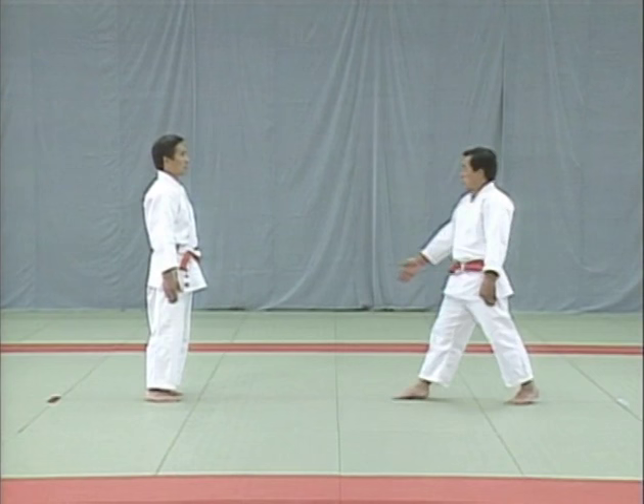The tori avoids the uke's right hand, turns, and bends the uke's body to the right and then left. He then catches the uke's right wrist, takes a step back, and breaks his balance. Watch how the tori uses his right hand to restrain the uke's right elbow — the fingers should be pointing down.